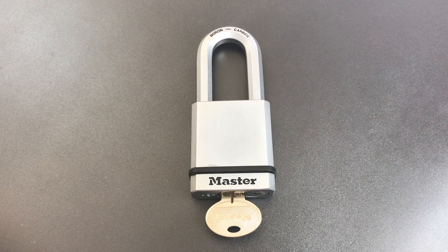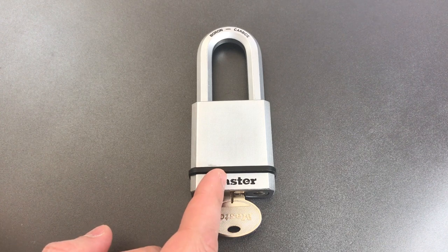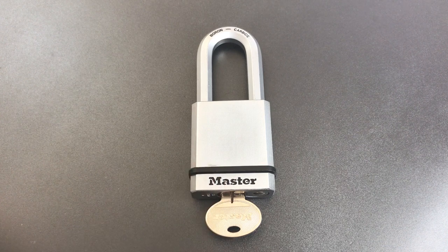This is the Lockpicking Lawyer, and what I have for you today is the Masterlock Model M532 padlock. This lock was sent to me by Ken in California after I mentioned that I couldn't find it for sale anywhere. So Ken, thank you very much for sending this my way.